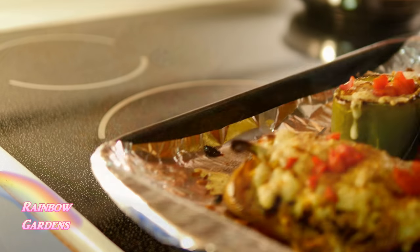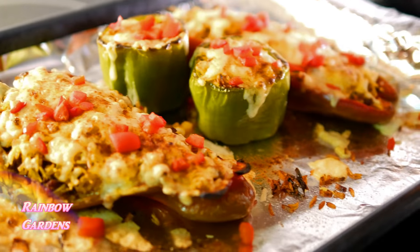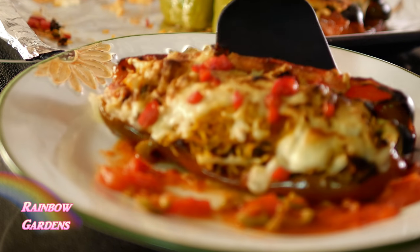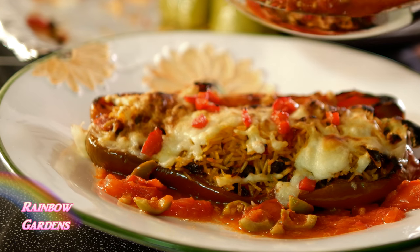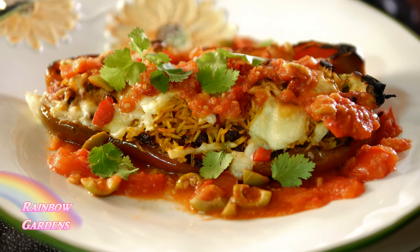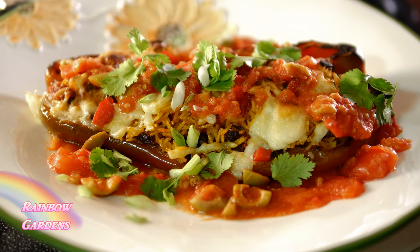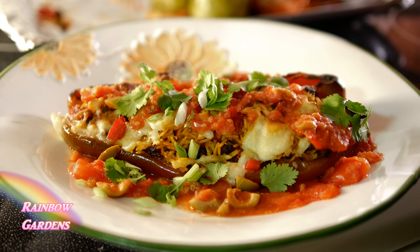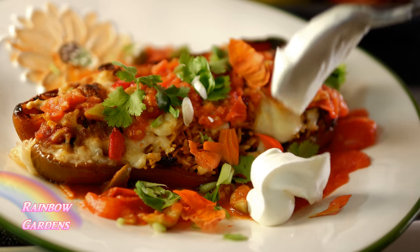They turned out really good — looking perfect! I added a little more tomato sauce on top, then some cilantro and a little scallion. Of course a nasturtium — I pulled the petals off because I enjoy eating those. I've shown how to grow most of these ingredients. I put a little bit of sour cream on there just to cool everything down.